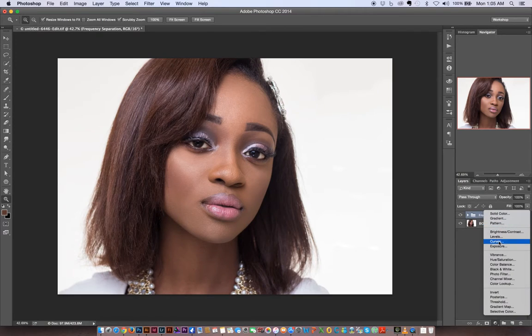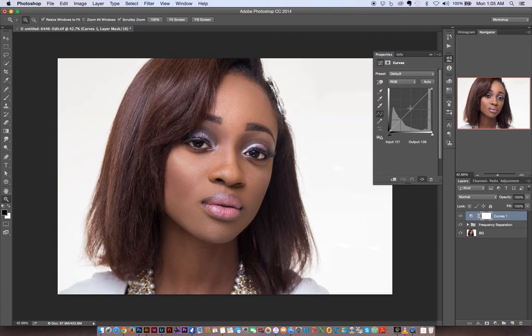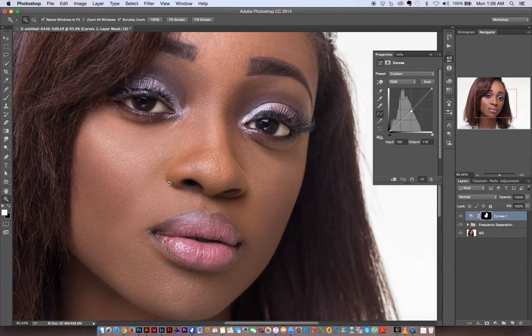I'll create a Curves adjustment layer — I feel the face is a tad bit brighter. I'm going to bring it down just a little, then hit Command/Ctrl+I to invert the layer mask, and paint with white to reveal the darkening just where the face is, leaving out the eyes since I don't want to darken those. Now the face and the neck match just a little bit more, and that also helps blend the makeup a bit more.